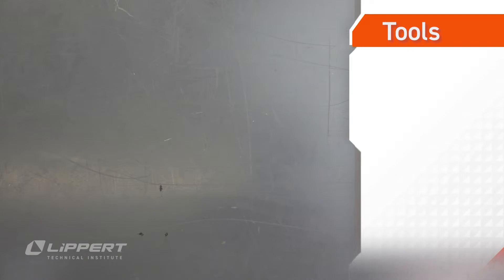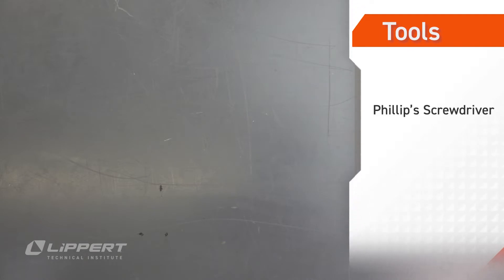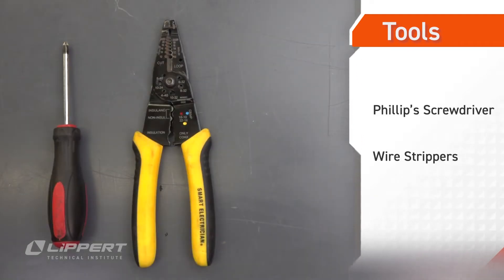To perform this procedure, you'll need a Phillips-head screwdriver and a set of wire strippers. You may also need a set of wire nuts.